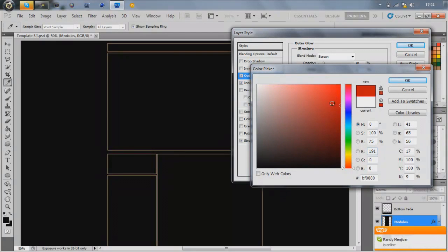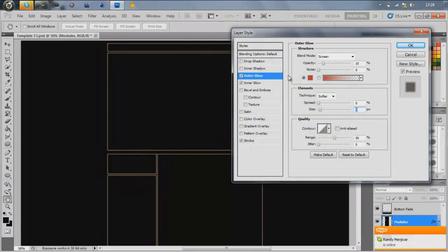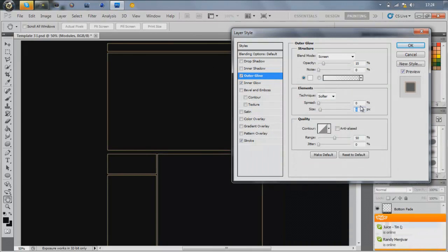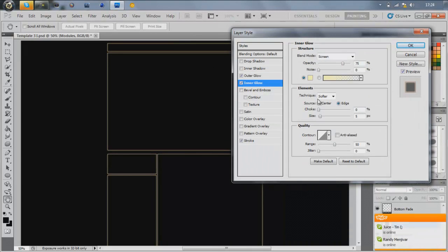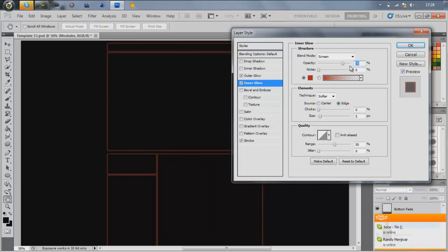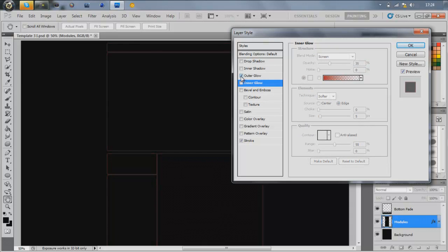Make the inner glow the same color as the stroke and turn the opacity down a bit — it gives it more of a glow. Actually, I don't know if that looks great, so I'm going to forget inner glow.